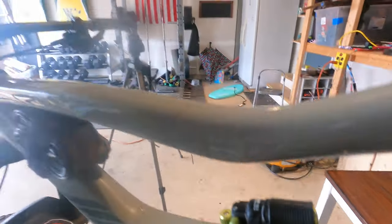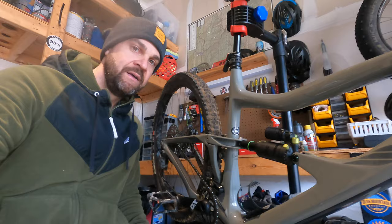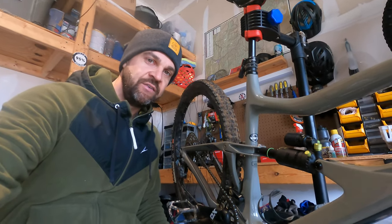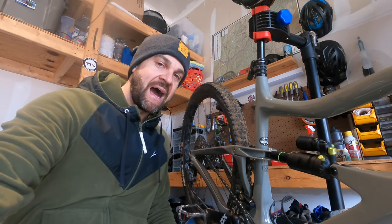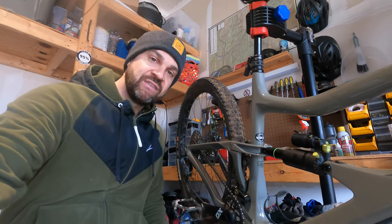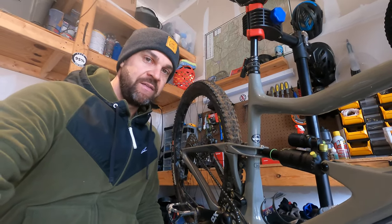Ride impressions on the Topaz compared to the DPX2 have been pretty good. I'm running this stock out of the box set up for the Ripmo. My DPX2, even with max volume spacers, could not support me. I'm sort of a heavy rider — I'm 6'2", I take bad line choices on purpose through rock gardens — and it would blow through the travel on those high-speed repeated hits. I've felt that once or twice here, but overall I've been able to navigate it with that slightly longer travel and getting it dialed in a little more effectively.